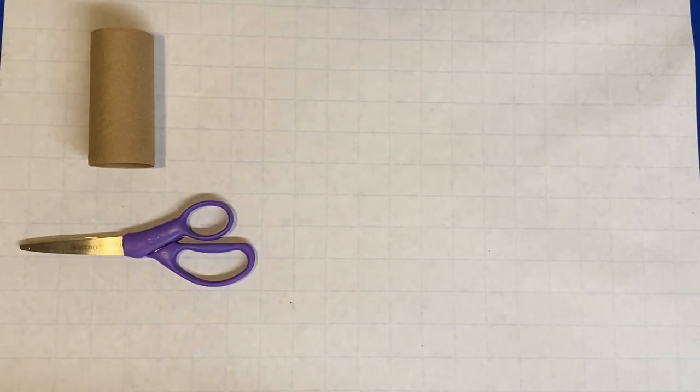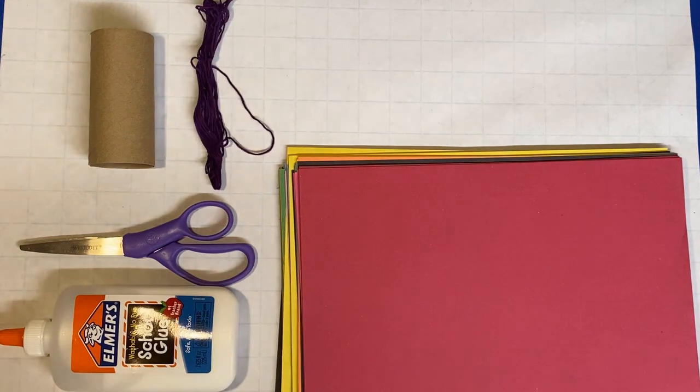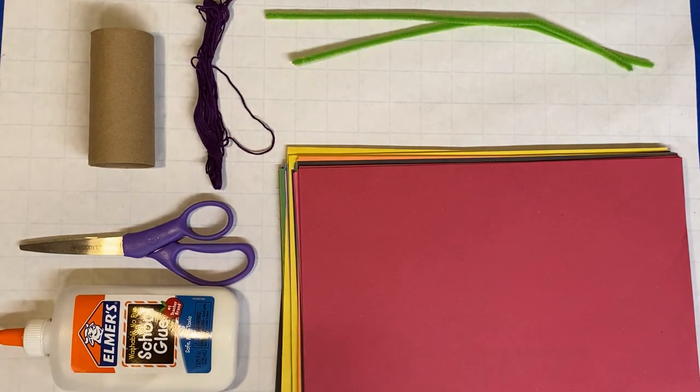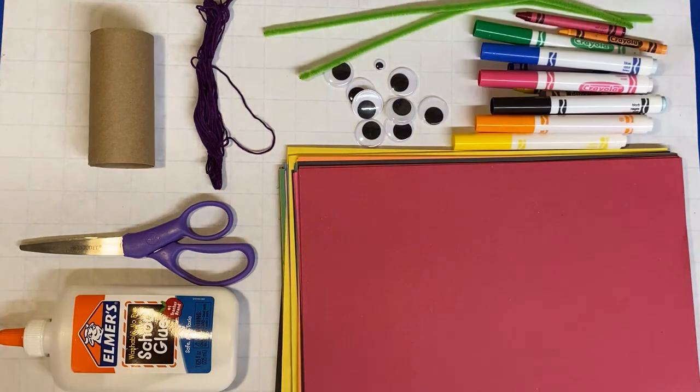You'll need an empty toilet paper roll, scissors, construction paper, glue, and thread. Use whatever decorating supplies you'd like. I'm using pipe cleaners, googly eyes, and markers, but you can try glitter and paint too. It's up to you.